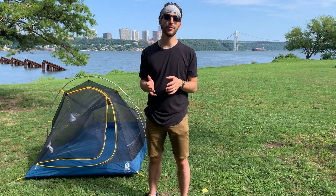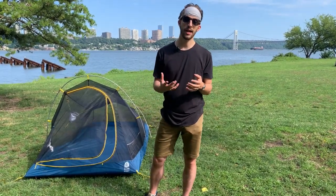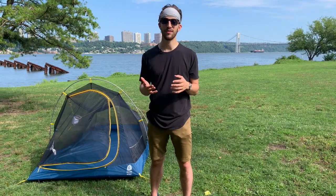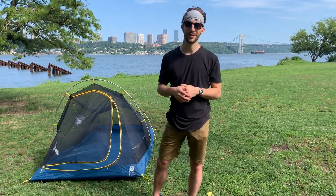That concludes my review of the Clip Flashlight 2 from Sierra Designs. If you want to check out gear from up-and-coming brands in the outdoor, travel, and lifestyle space, you can head over to ReadyYeti.com where you can save up to 50% off thousands of products. We'll catch you guys next week with another Ready Yeti review.